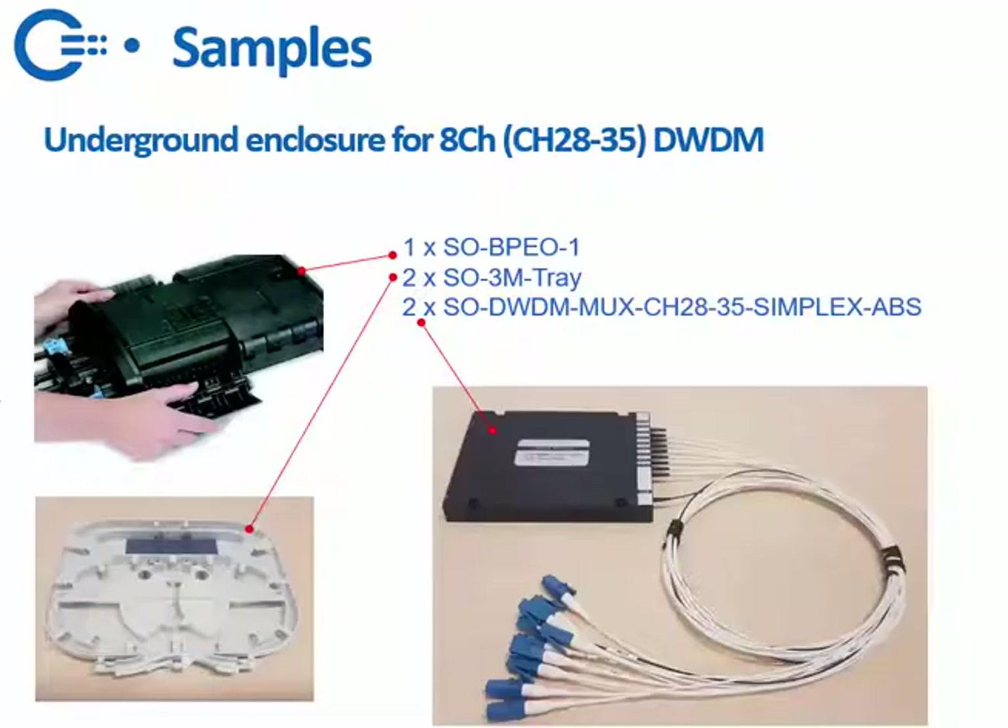Another example: if you want to do DWDM in an underground enclosure, you need one BPAO, two trays, and two of the ABS boxes. DWDMs cannot be offered in the compact Ultra MUX shape, and the lead time for that is long, so we only offer them in ABS — two of these, because you need one for MUX and one for DMUX.